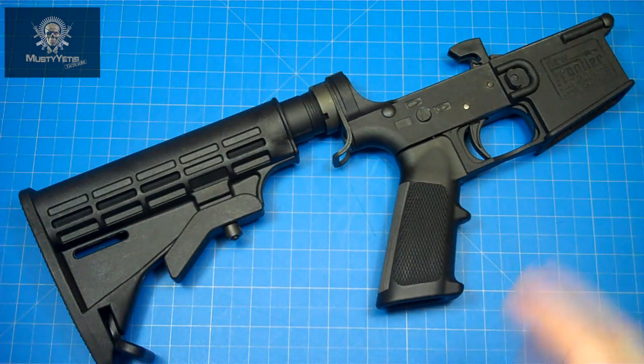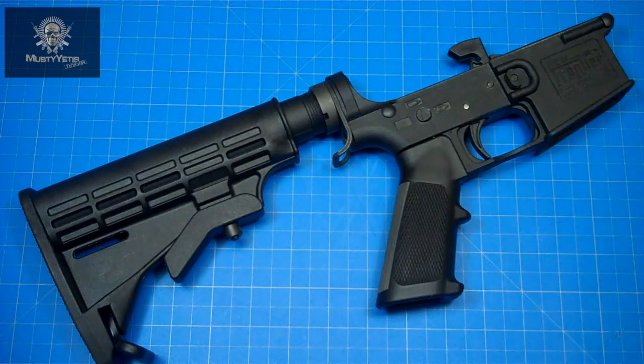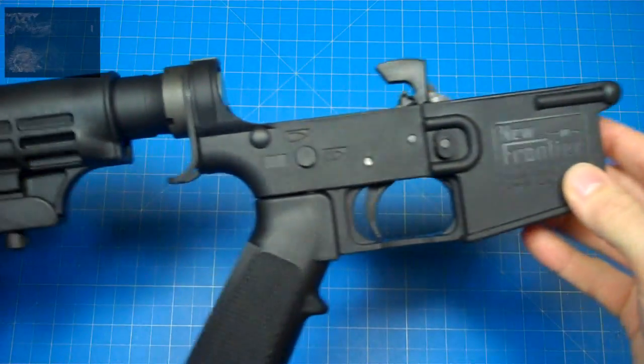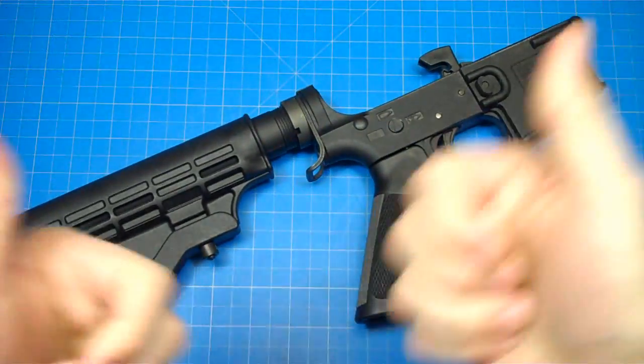The trigger is supposed to be pretty decent at around a 4.5-pound trigger pull. A really cool feature is that this lower comes with a lifetime warranty from the manufacturer, so as long as you don't break it doing something you're not supposed to, you should be covered. That about wraps it up — if you have any questions, comments, or concerns, leave them in the comment box below. Take care, stay safe, and we'll see you next time.